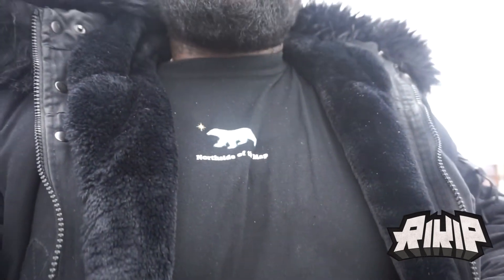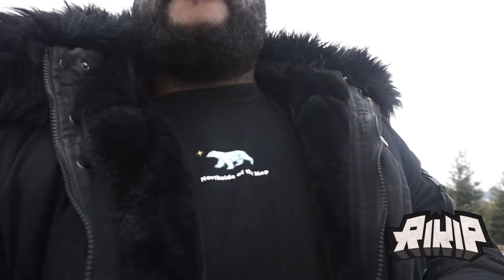Alright I'm gonna wrap it up. Boy Ricky P — make sure you subscribe, hit the bell button, hit the thumbs up, leave comments below, and follow me on Instagram and Twitter — it's Ricky P, R-I-K-I-P. Shout out to the north side. Support local Canadian brands, Black-owned brands. Deuces.